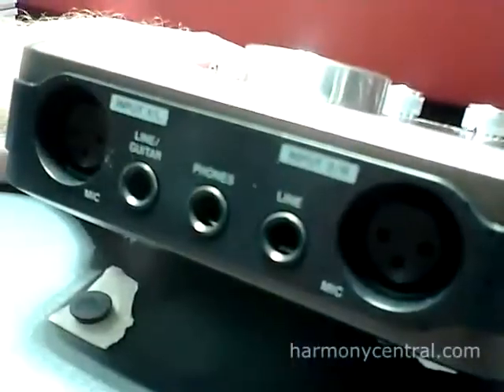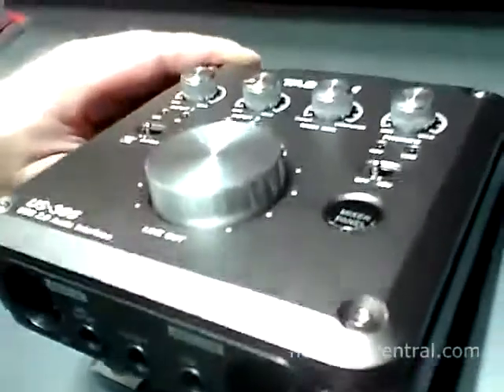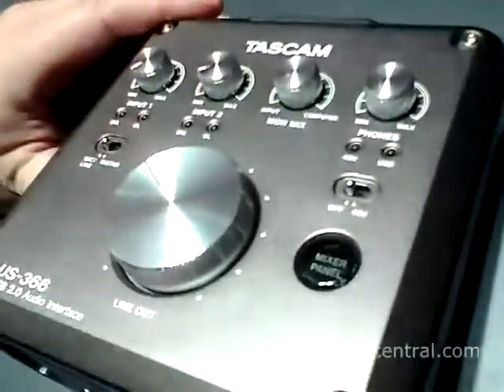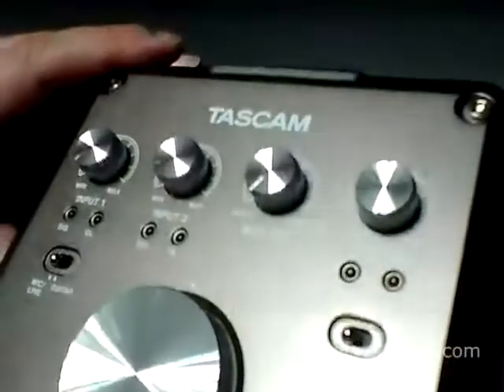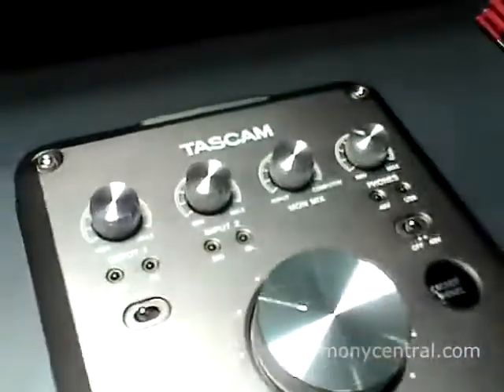Hello, I'm Dirk Born from TASCAM in Germany and I would like to show you our new US366 audio interface. The US366 is the big brother of the new US322. Additionally to the functionality of the US322, we have digital I/Os, support of 192k, and a pair of RCAs extra.